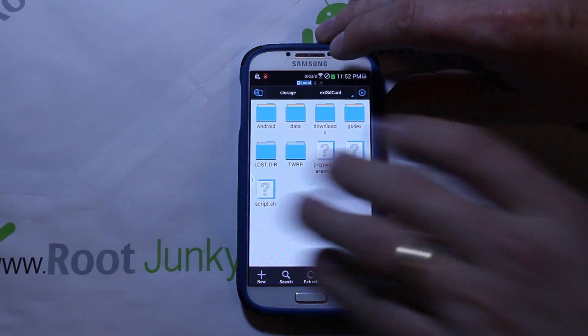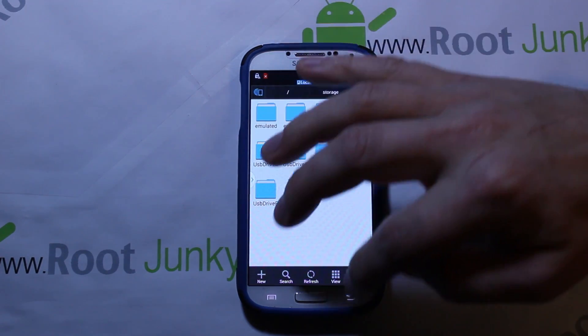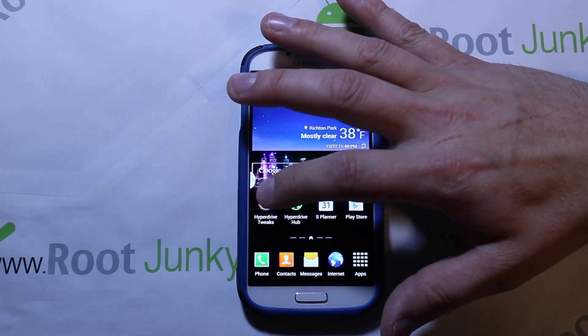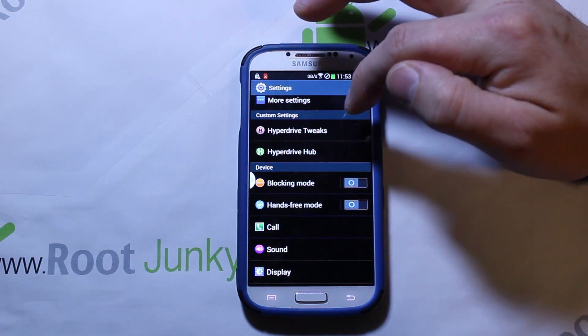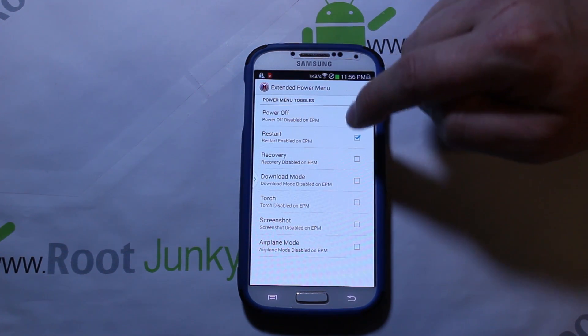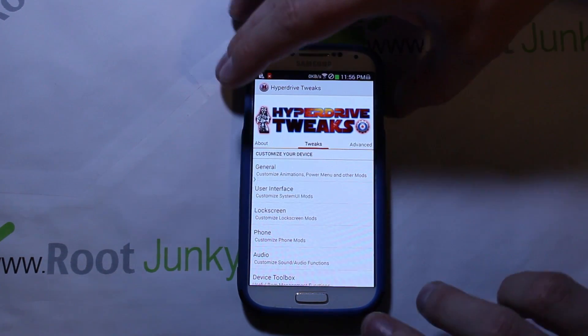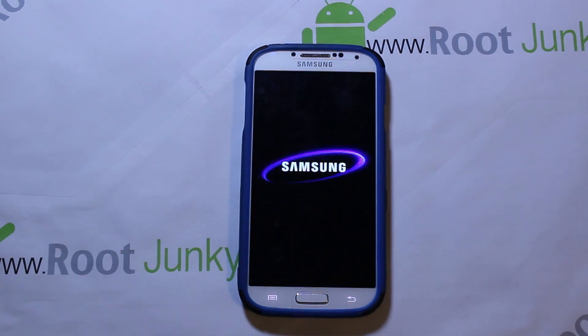Let's go ahead and reboot this device. It doesn't even have a reboot menu yet — I'll show you how to turn that on. Go to Settings > HyperDrive Tweaks > General, and enable 'Extended Power Menu' — do a restart and power off. That adds those two options. Now we'll do a restart and go through the steps of installing this ROM. It's very simple — not a really big thing to do an install.